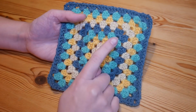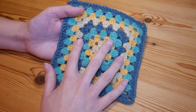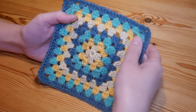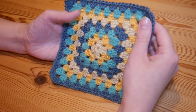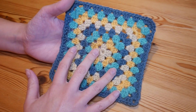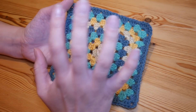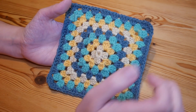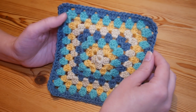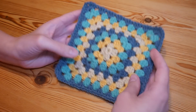In the tutorial we will be completing the first three rounds together and then hopefully you'll be able to re-watch round three as many times as you need to make your square as big as you want. You can use it for tiny squares, bigger squares, or one absolutely huge granny square blanket. There is also a part in this tutorial where I show you what to do with your ends, so if you are a complete beginner hopefully that section will be useful for you as well.